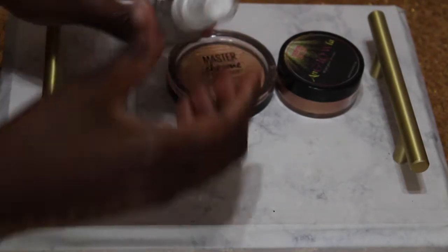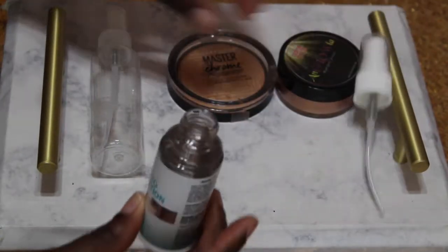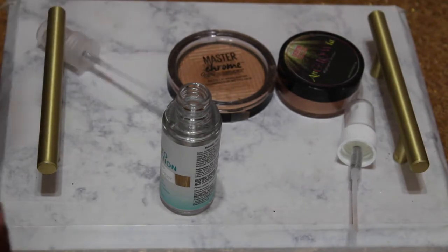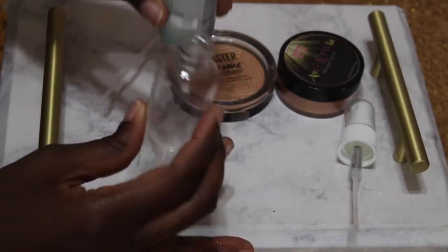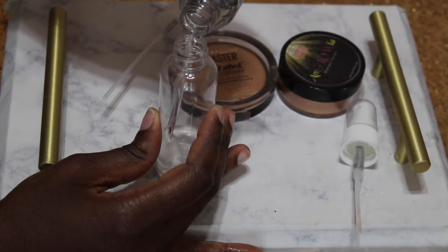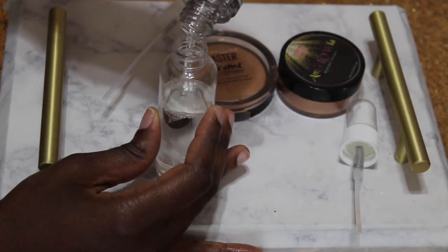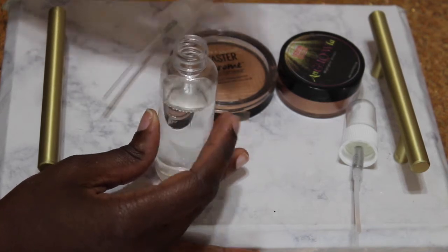The first thing I want to do is unscrew the top on the setting spray. I could have done everything in the setting spray bottle, but I was being difficult so I just switched them out so you guys can actually see the process. I'm going to pour it all into that clear container so you guys can see how the process goes, without me having to peel off the wrappers or anything.